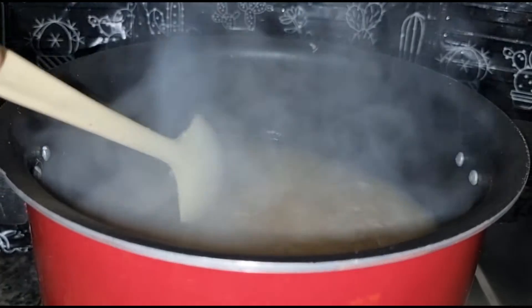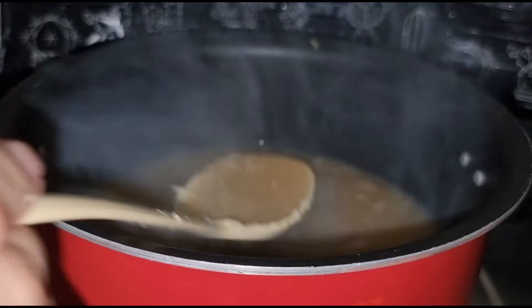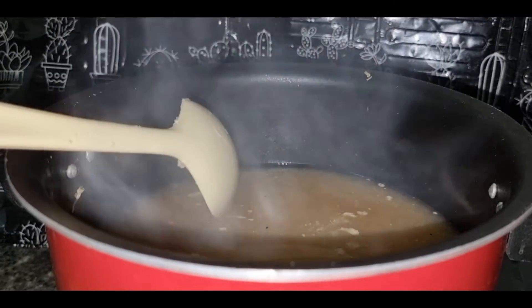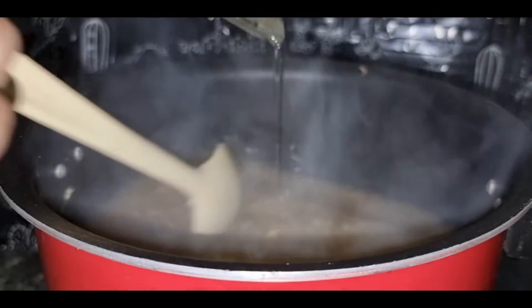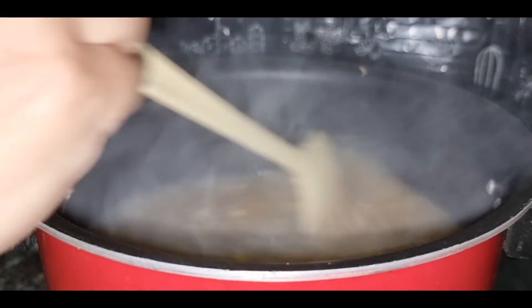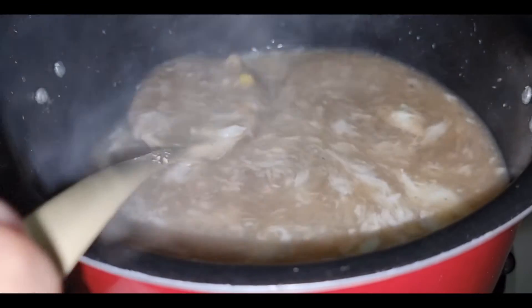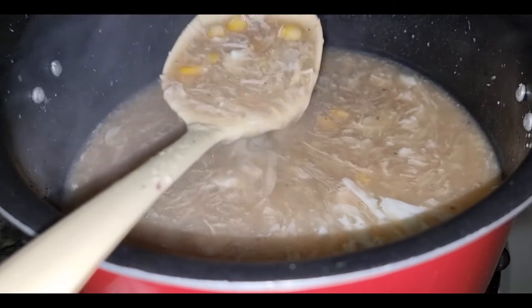I will add the egg white. This is the chicken soup, ready. This is the egg white that I have added.